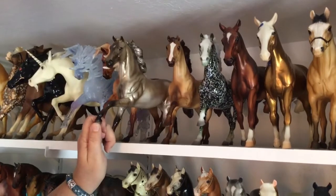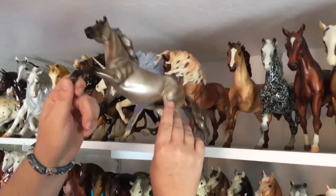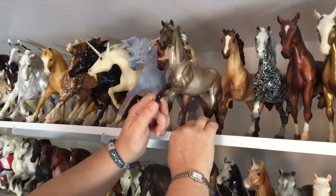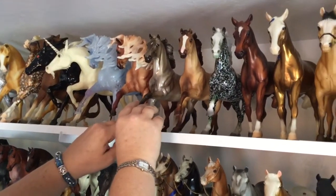He is from BreyerFest 2012. They did four different colors, and then split them between glossy and matte. I love this mold and I think he looks really cute in that grulla.